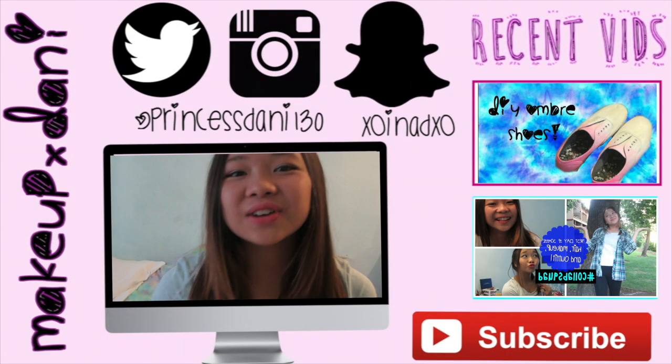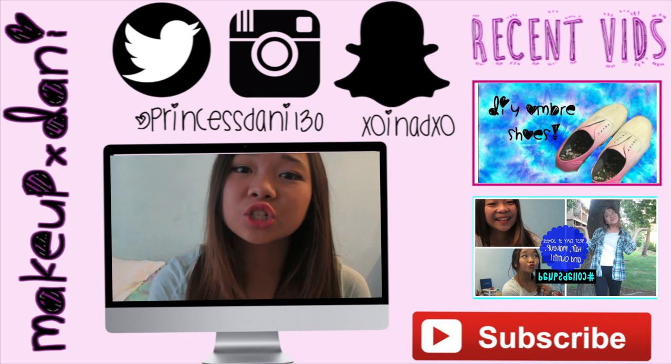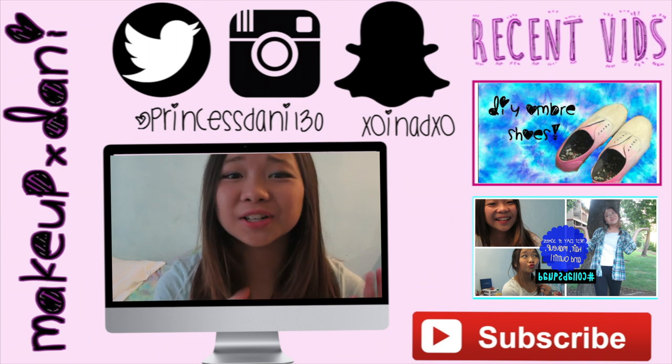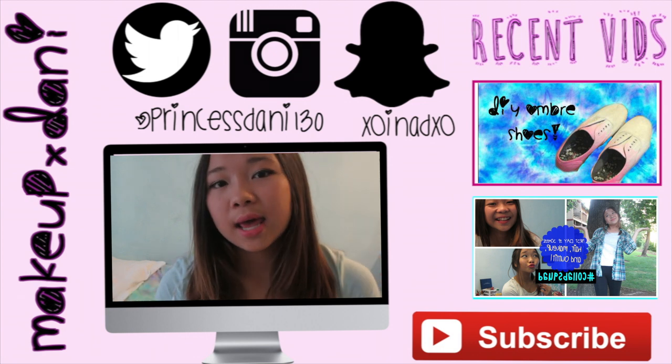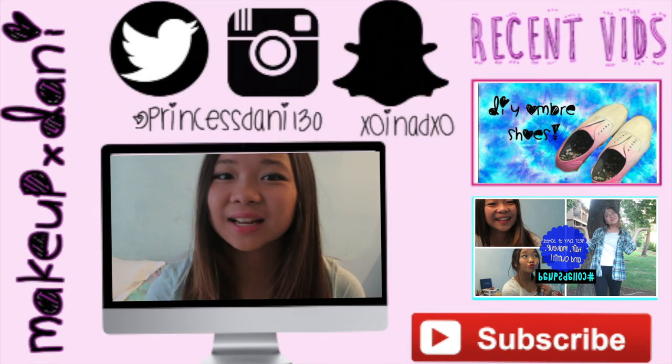If you guys enjoyed that video, please make sure to give this video a huge thumbs up. Don't forget to watch the girls' videos, which will again be linked in the description box below. Subscribe to them, and also subscribe to my channel. I will see you guys in the next video. Bye!